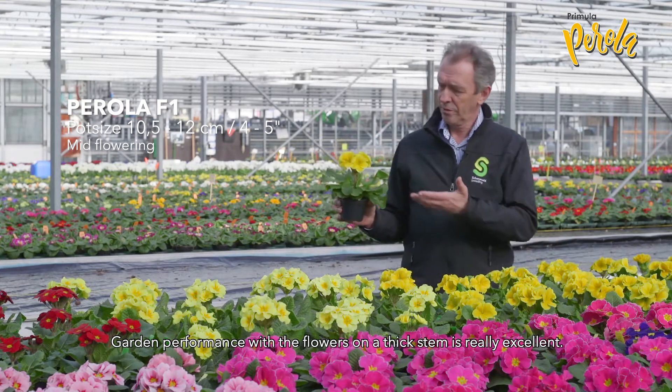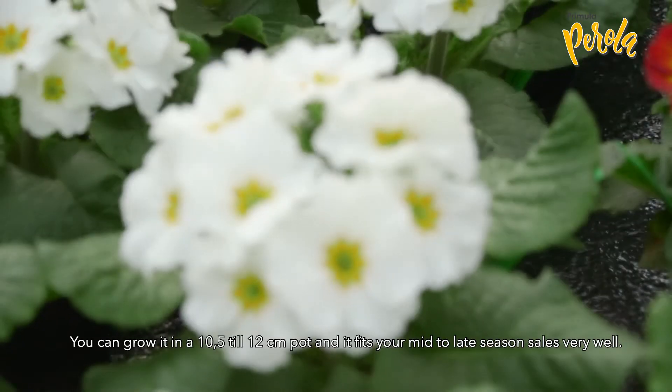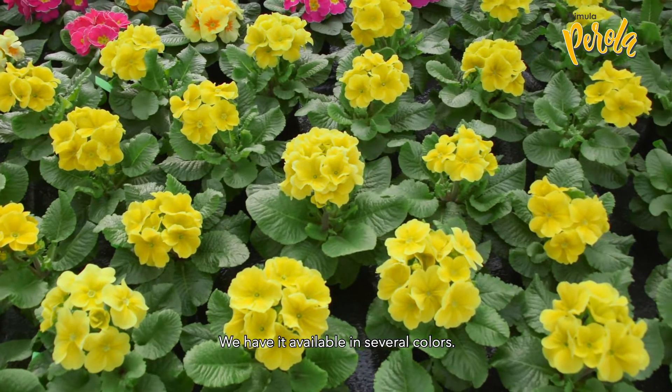Garden performance with a flower on a thick stem is really excellent. You can grow it in a 10.5 to 12 centimeter pot and it fits your mid to late season sales very well. We have it available in several colors.